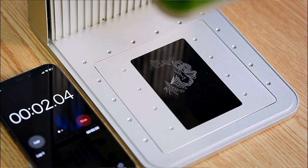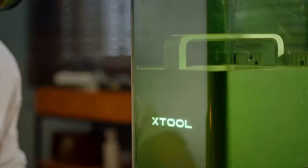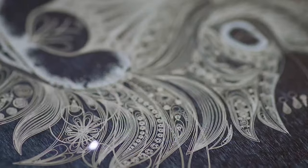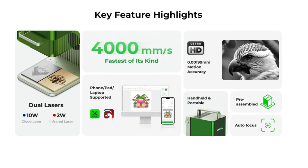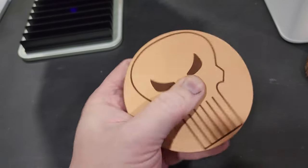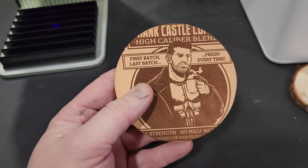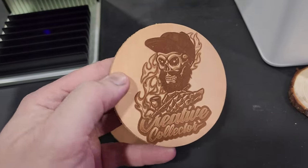This laser is super fast at 4,000 millimeters per second, and it also features two different types of powerful lasers all in one machine. You have your diode laser and you also have your infrared laser. Because of this, it can pretty much print on almost any material. The diode laser can actually engrave clear and dark lines on materials like wood, leather, glass, rock, and paper. Additionally, the 10 watts of power enable the F1 to cut through up to 8 millimeters of wood and 5 millimeters of acrylic. This thing is awesome.